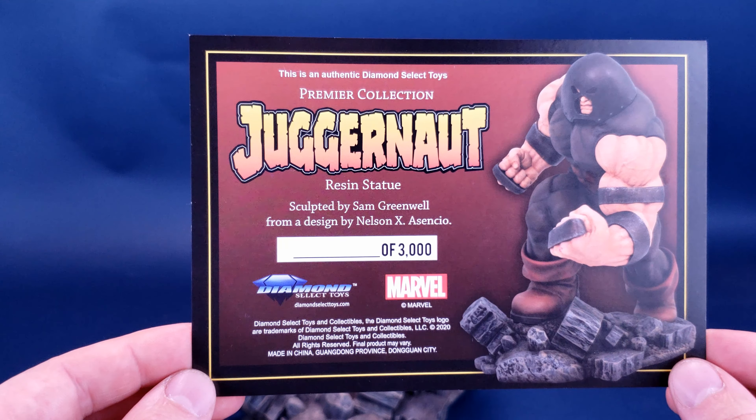One of these days I'm going to bring an actual scale to these reviews, as some of these pieces are misleadingly heavy — case in point here is the Juggernaut. You don't know how heavy this is until you actually pick it up. The terrain, or what's left of it at least, is the display bottom that the Juggernaut is standing on top of. While there isn't really a whole lot of color — it's basically just grays of different shades — it really is a nice looking terrain with fantastic detailing and sculpting on each of those individual pieces of rubble.